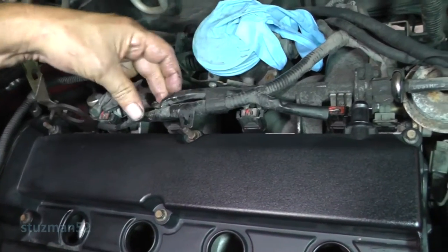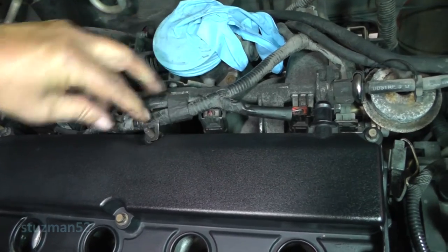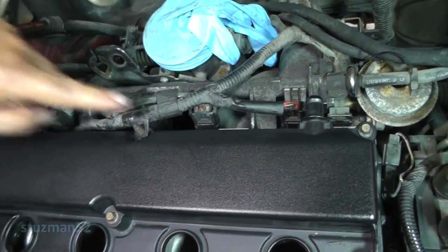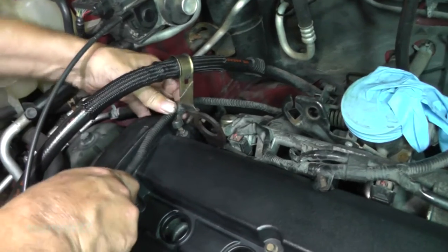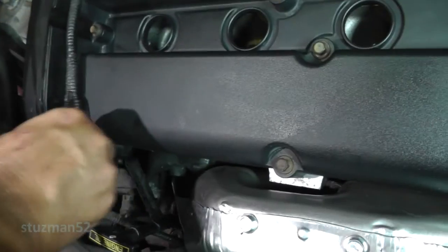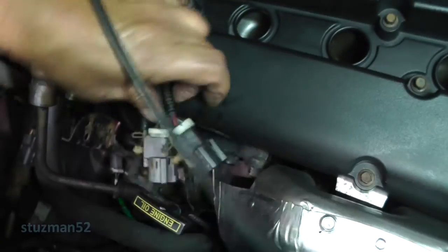Let's take this strap off of the fuel injection harness. Push him down. I'm thinking there probably should have been a nut there - I'll probably come back to that later and put a nut on it. Let's push that down. That leaves our two harnesses there.